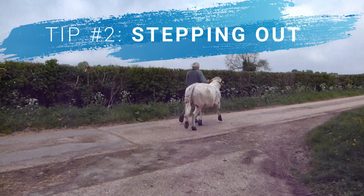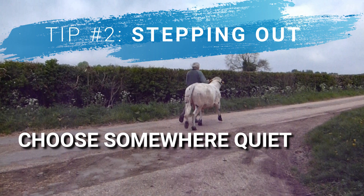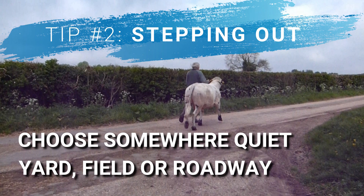We use this roadway for training cattle as it's generally quiet, but occasionally you get the odd vehicle or pedestrian, which — as long as you're confident that you can hold on to the animal if they were to make a run for it — can be a useful training exercise. Alternatively, you could use a yard or a field for the same job; you just want to get them used to walking freely alongside you.